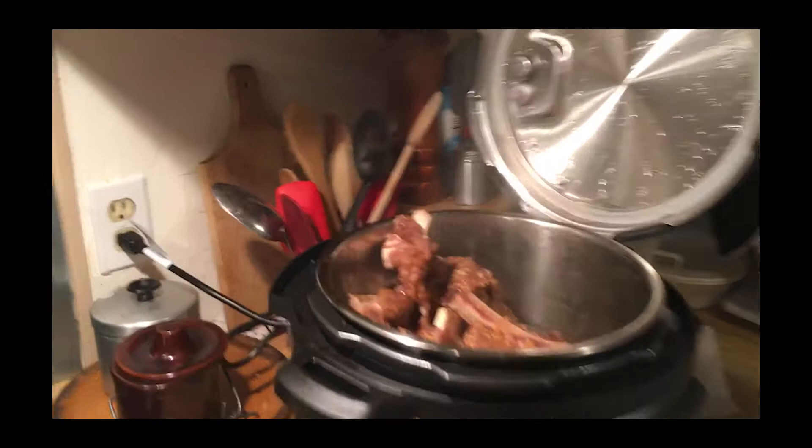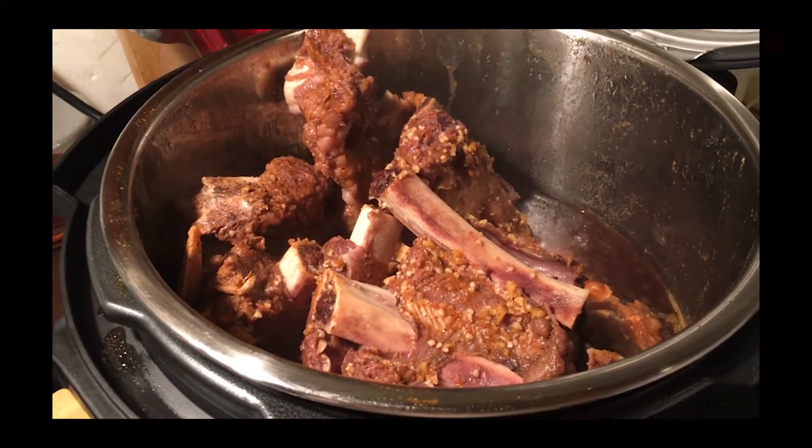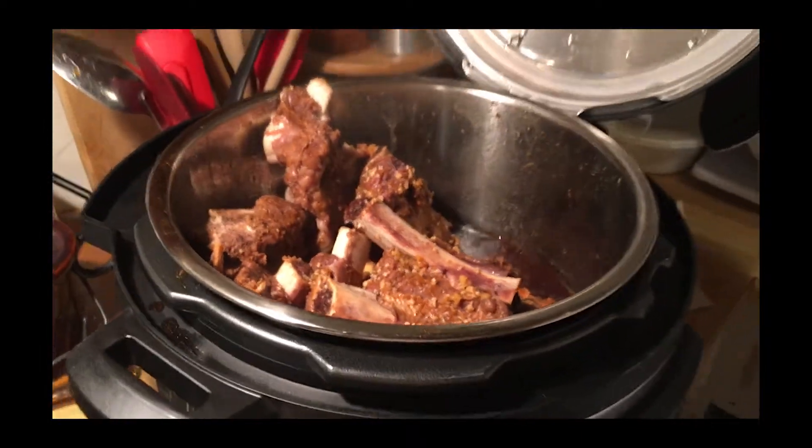That meat is fall-off-the-bone tender, but it's definitely not finished yet. We're going to put the meat on a rack, take the juices out of the pressure cooker, and put them on the stove to reduce. The reason I'm not reducing the juices in the pressure cooker itself is because I want to go ahead and cook the rice in it — it has a rice mode. So I'm going to put the beef on a rack to rest, empty the juices into a pot on the stove, rinse this out with a little cold water, and put equal parts of rice and water with a little butter and salt, hit the rice button, and we should have rice with ribs.